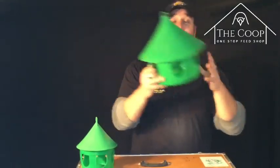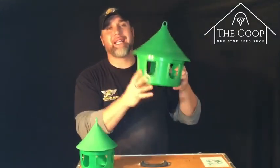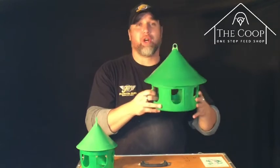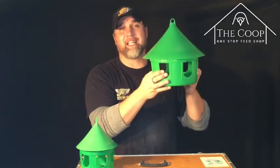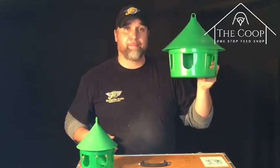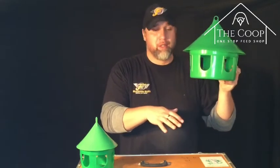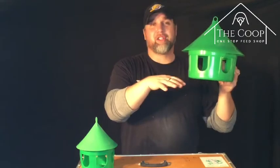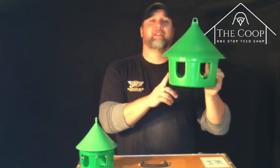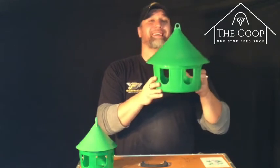Here's a trick: if you use dry litter, or if you scrape your floor, or if you have grated floors, a trick to keeping these nice and clean — put them up on a pop crate, a milk crate. It's 12 to 16 inches tall. These fit on perfectly and you'll never get droppings or dirt in them.